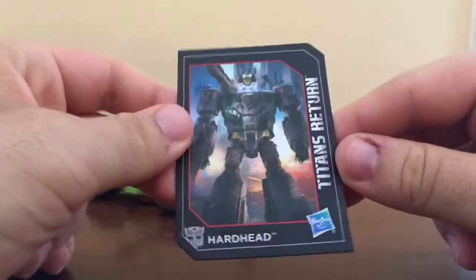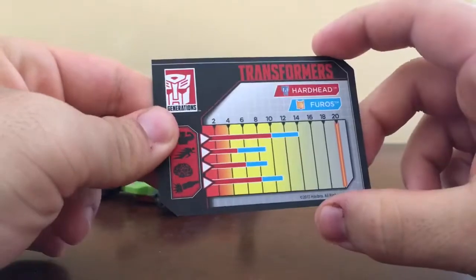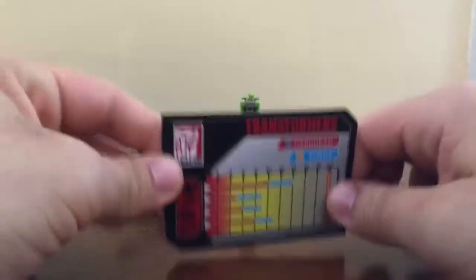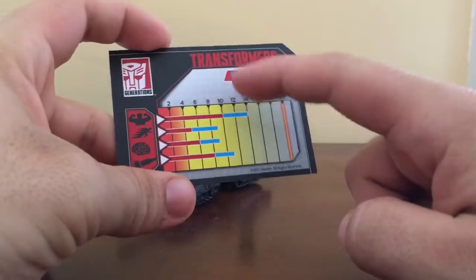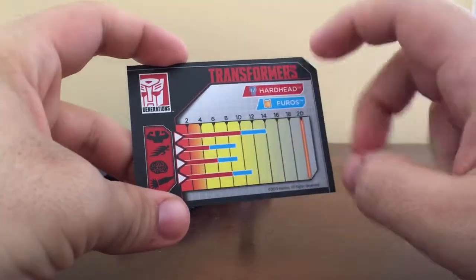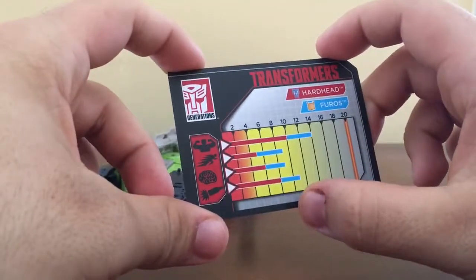You've got this nice artwork on the card, with his head about to attach. Really nice artwork. And here are the stats — you've got the red bars showing Hardhead's stats, and then the stats raised when the Titan Master is attached. He's basically the strongest out of the four main Headmasters, up to 14.